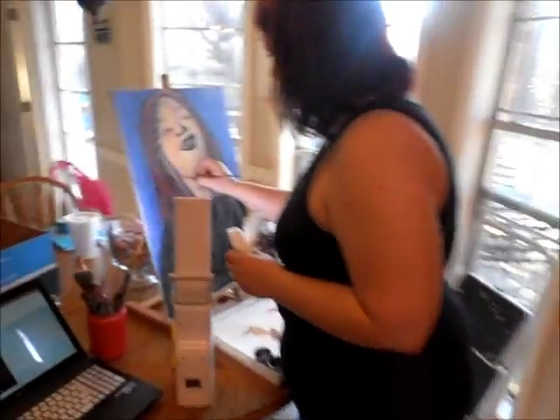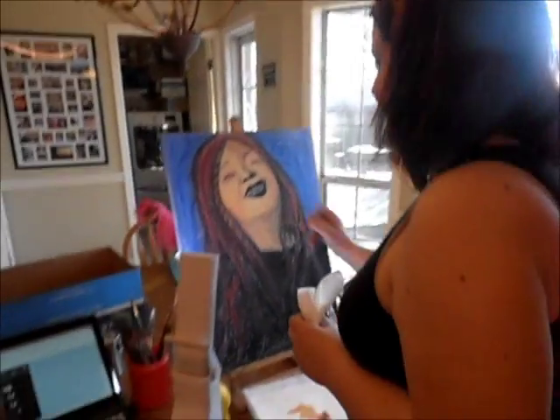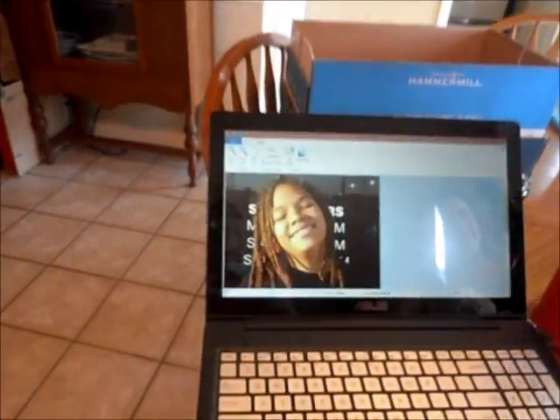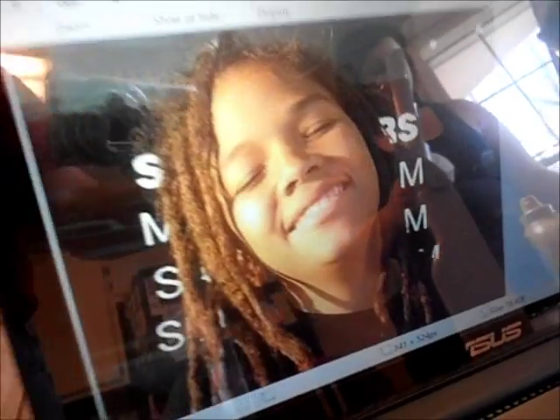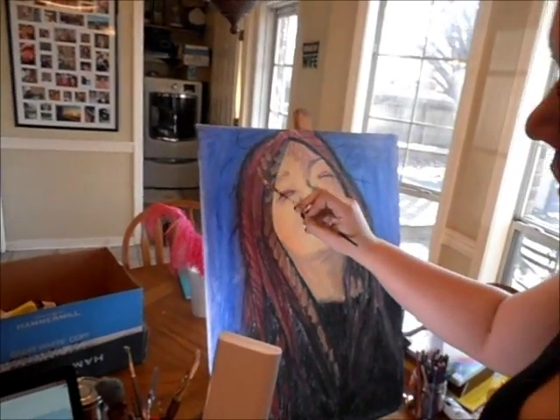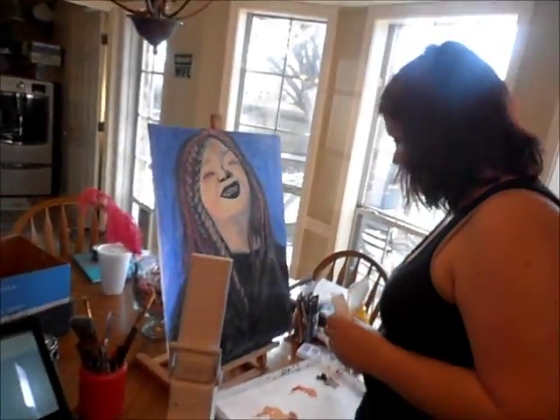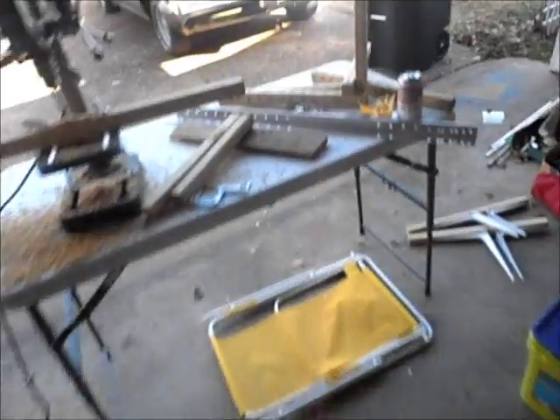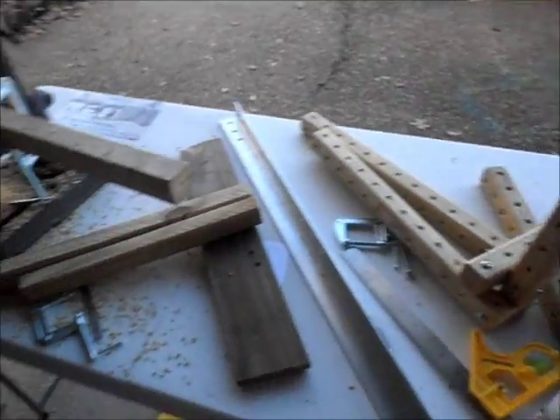It is apparently project day here at the Hood household. Dana is painting — there's the subject, there's the painting, it's in process. Sophie the dog got into an argument with a cat but she seems none the worse for wear. And I am working on my grid beam project.